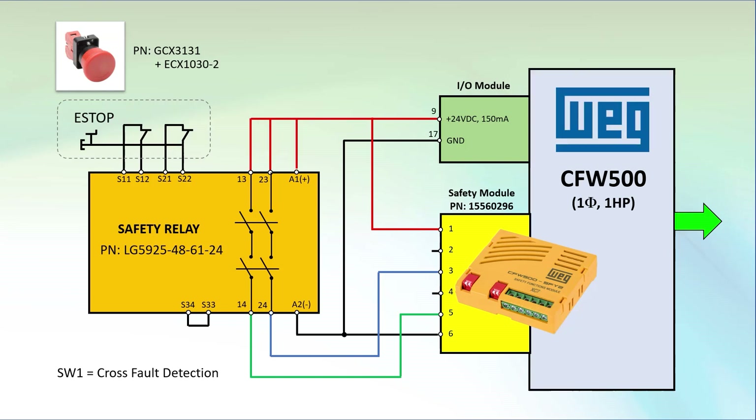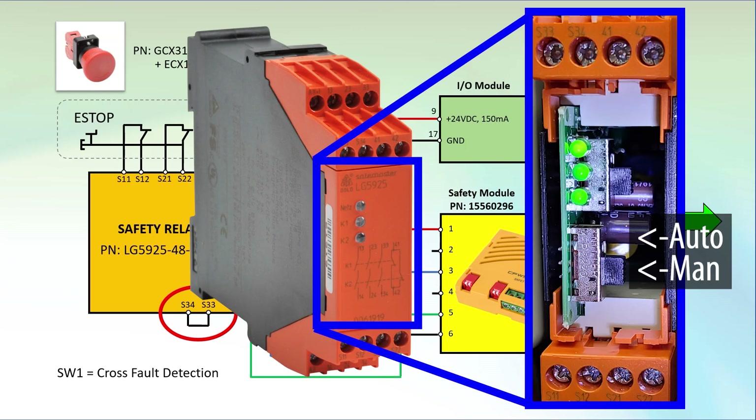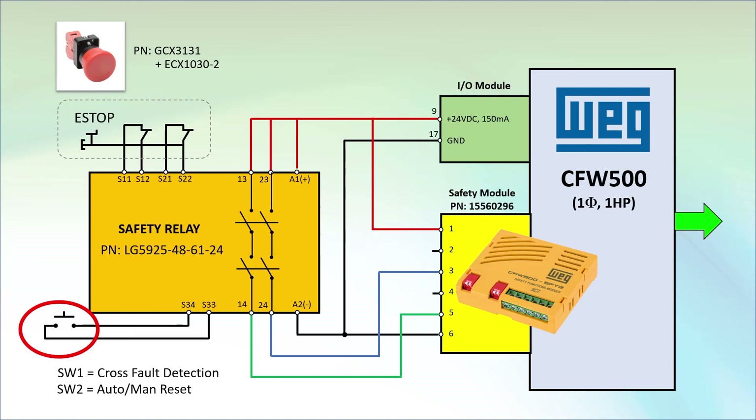All of that assumes you have these two pins shorted and the safety relay has automatic start mode enabled via this switch inside the safety module. If instead you switch the module to manual mode and then connect those terminals to a momentarily normally open switch,